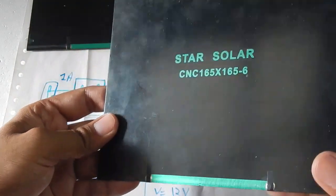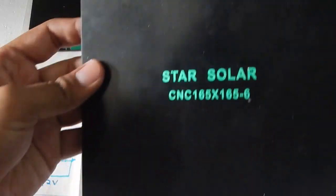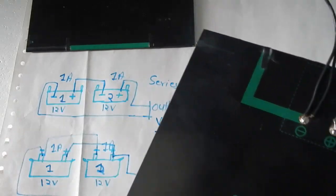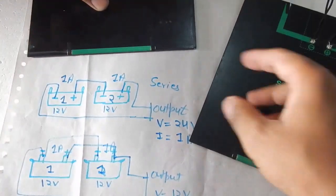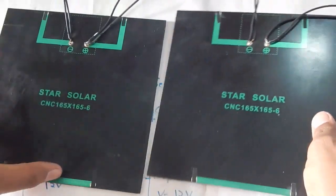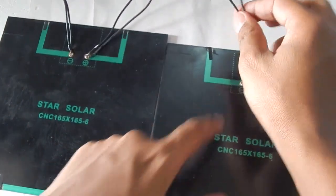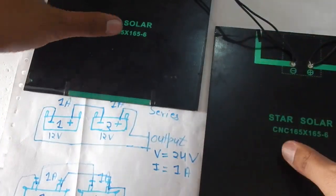Now let's do the same with our solar panels. I've got my two 6-volt solar panels here with positive and negative terminals, and I've connected some wires to them. In series we connect the positive of one to the negative of the other. So let's connect the positive of this first panel to the negative of the second panel.